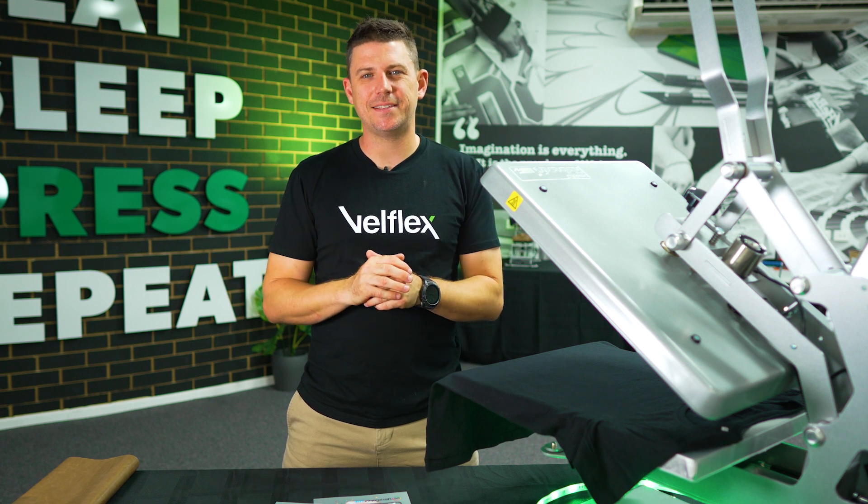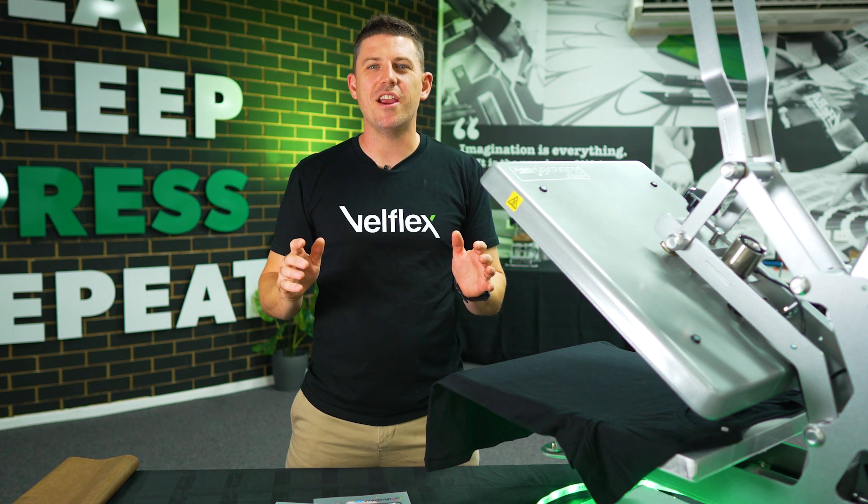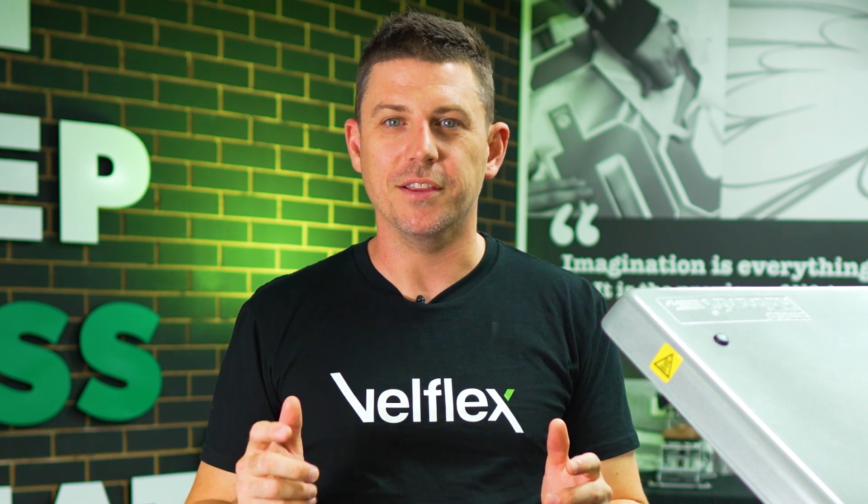Hey guys, Ben here from Velflex. Now this part of our tips and tricks series: I've got visible glue lines around my transfer — how do I get rid of them, and why are they there?